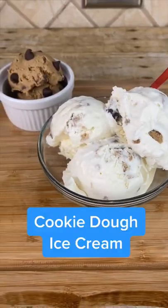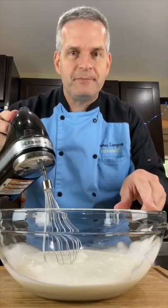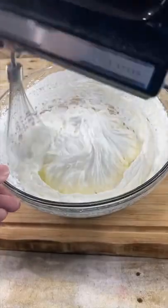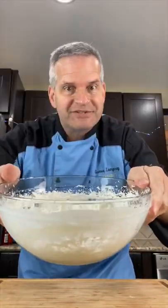Today we're making cookie dough ice cream. In a large bowl, start with two cups of heavy whipping cream. Whisk it on high until it forms stiff peaks. When it forms stiff peaks, by now you know we test it — nothing comes out. It's good.